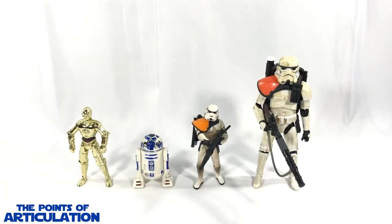For a quick size comparison with the Power of the Force Sand Trooper - on the left hand side we have the Power of the Force C-3PO and R2-D2 (click the link in the description for those reviews). On the right hand side we have the Star Wars Black Series six-inch Sand Trooper, one of my favorites. All in all some great looking figures.